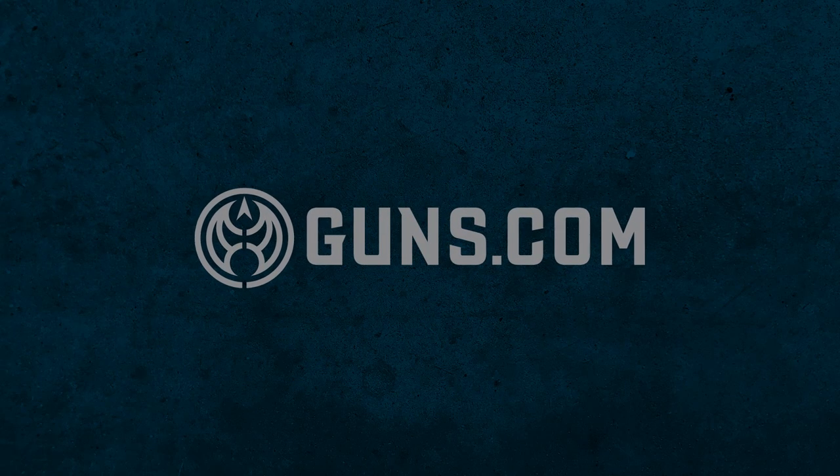What's up everybody, welcome back to Guns.com. My name is Seth Rogers and today we are doing an unboxing video, taking a look at the Beretta Model 1934.